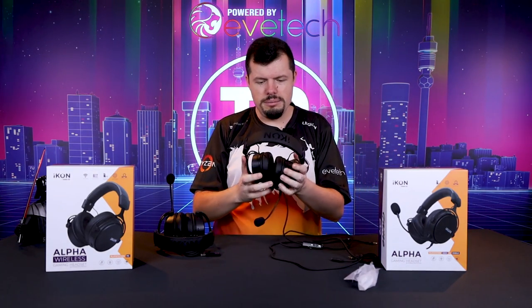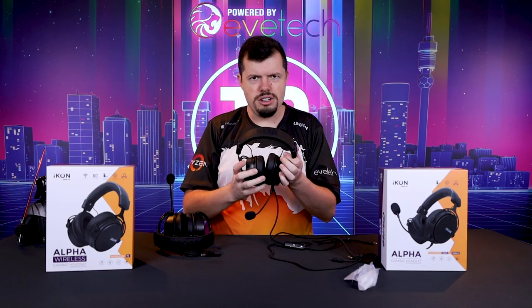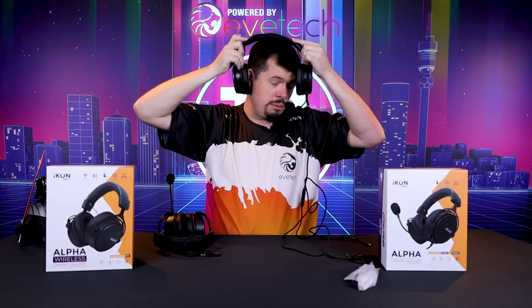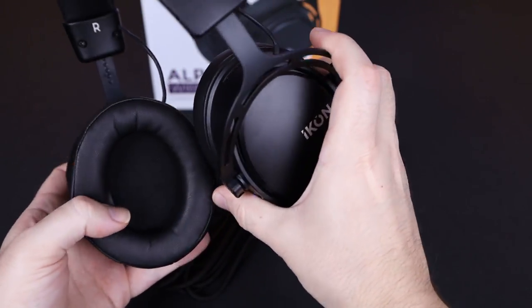I have to say the overall comfort of this is pretty damn good. I suffer from fat head syndrome — I basically can't wear caps, et cetera. And even on the largest setting, it's actually not even really touching my head. Sound isolation as well, when you put them on, it's pretty extreme. And the headband cushioning is super spongy.